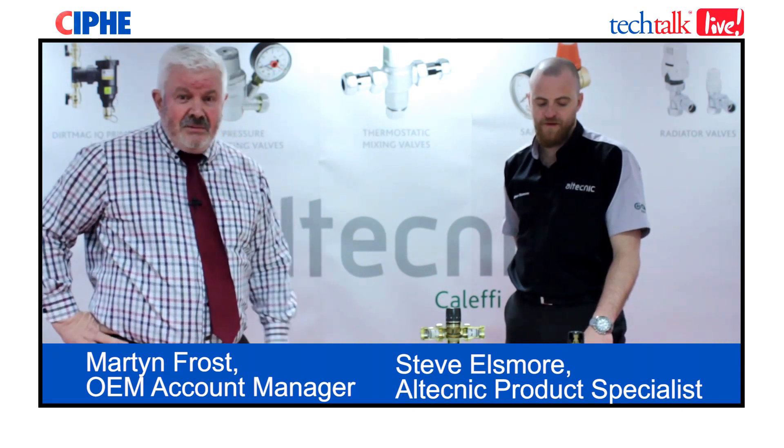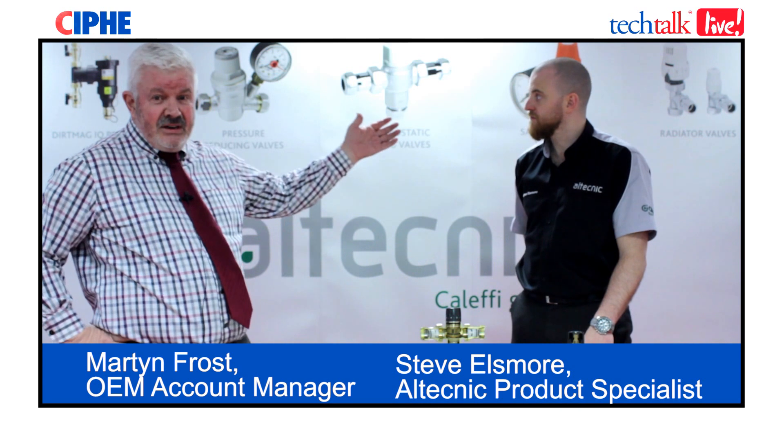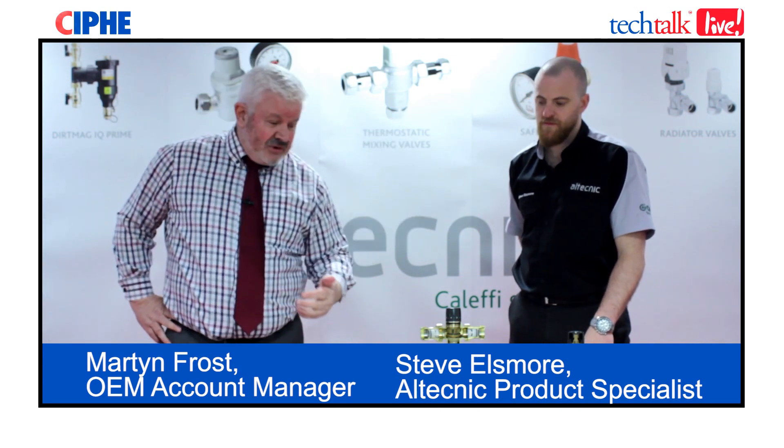Altechnic were formed in 1988 and we manufacture thermostatic radiator valves, pressure reducing valves and thermostatic mixing valves. We're part of the Calefi group and we're one of the largest manufacturers of quality plumbing products in Europe.